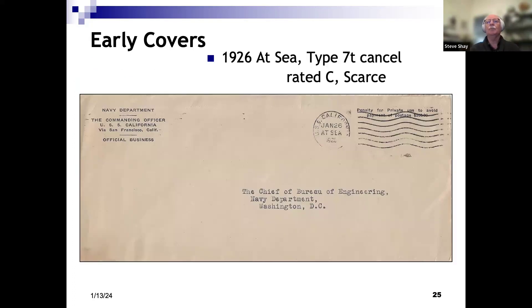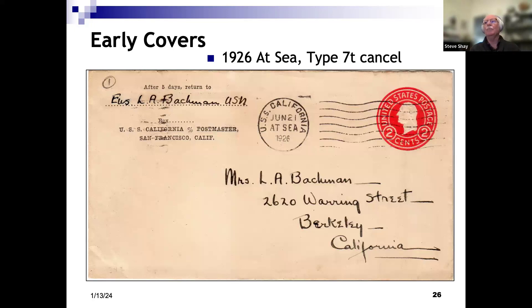You can find lots of penalty covers for the California. This one's 1926 with a different Type 7 cancel. You may have noticed the others had 'California' at the bottom of the dial — this has it at the top of the dial, so in postmark nomenclature it's a 7T. It's rated C, scarce, though they're fairly easy to find. Real mail using that same postmark, addressed to somebody up your way — Greg in Berkeley.